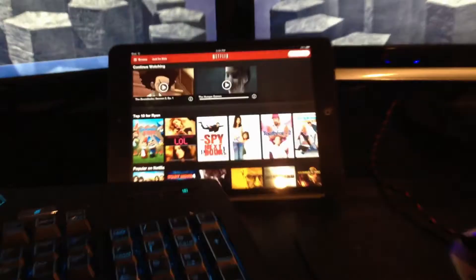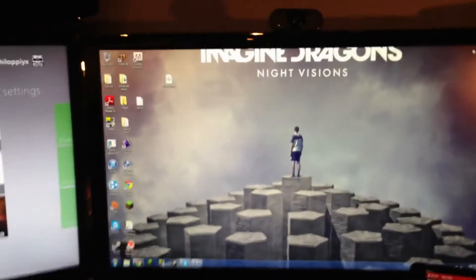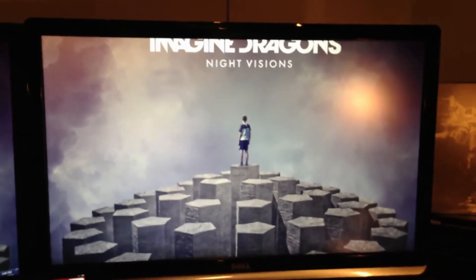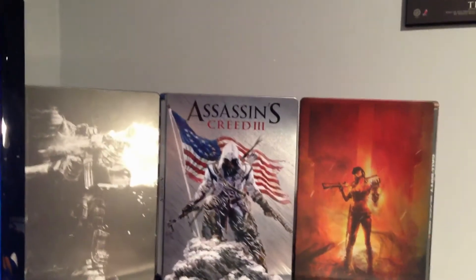That is also the same Dell monitor as the one for the Xbox. It's great for school projects where you have your Word document on the main screen and your research information on the right.